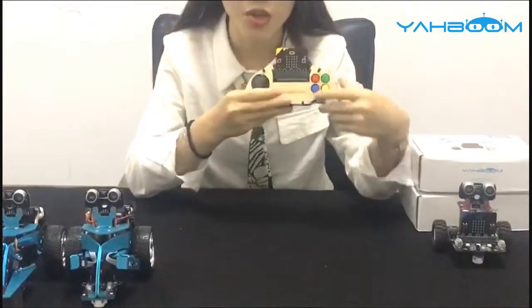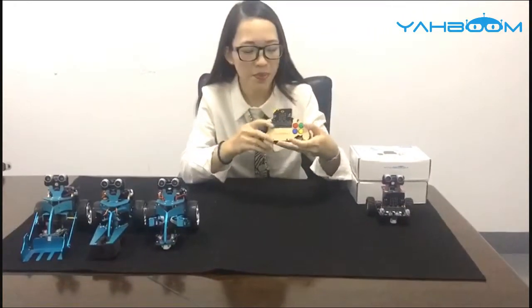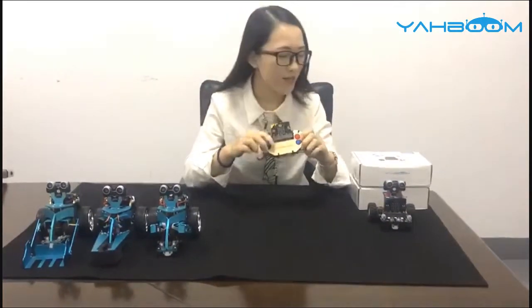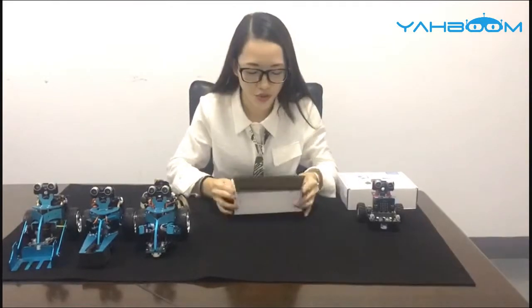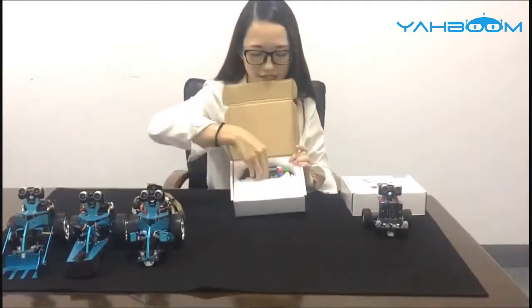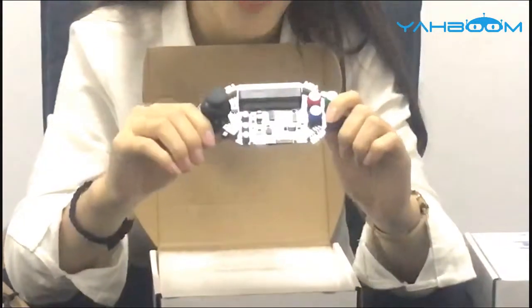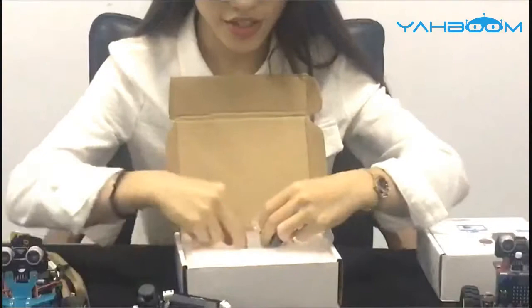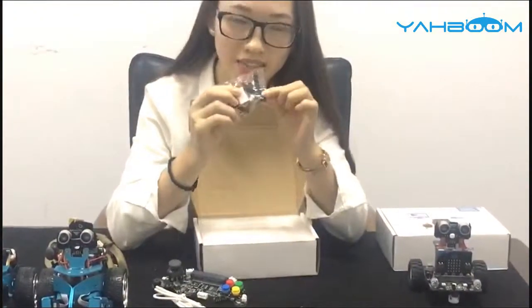This cute and lovely appearance will be very attractive. Now let's see its packaging — like this white, good packaging. I will open it up to show you. Here is the Microbit expansion board, and the USB cable, and the battery, and some time clips.